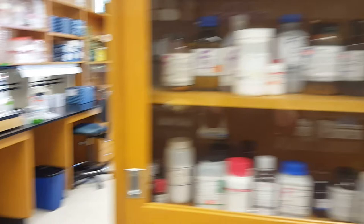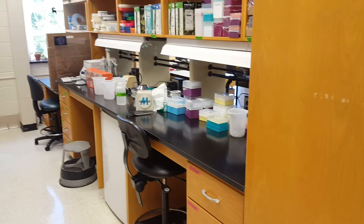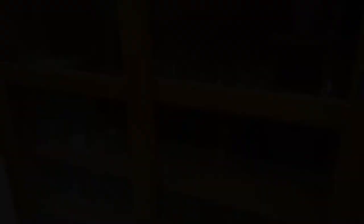Moving on to our next row of lab benches. Over here is where my desk is, and this is also the lab bench that I use for my experiments. We're going to take a closer look at some of the equipment on this bench in just a second. And in this last cabinet is where we store all of our glassware like beakers and flasks.